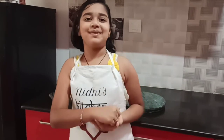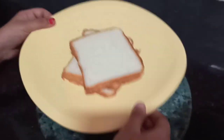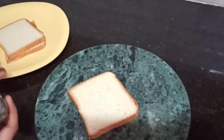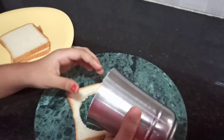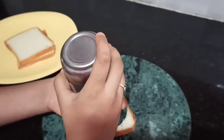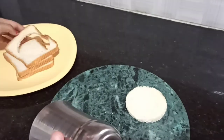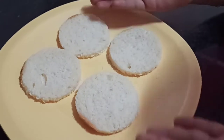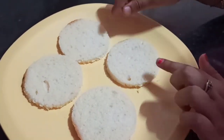Let's get into the recipe. So guys, first take some milk bread slices. Take a cookie cutter or a glass and cut it into circles. You can cut it into any shape you like. As rasmalai is circle in shape, I am cutting it into circles. I have cut four slices of bread into these circles.